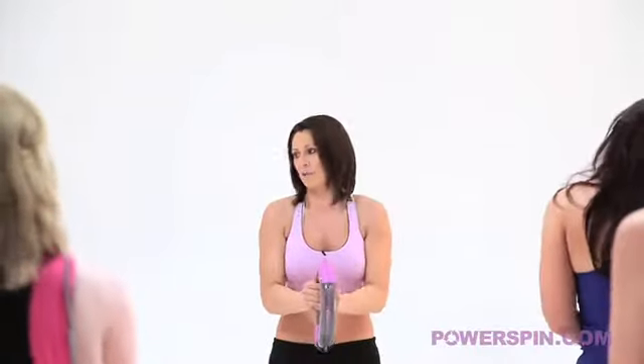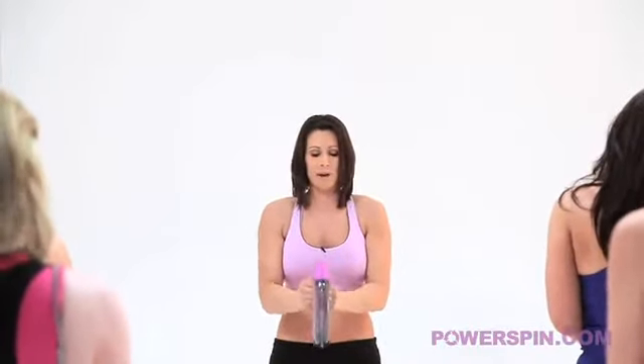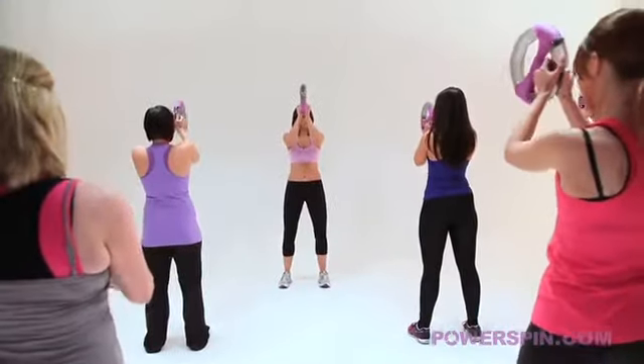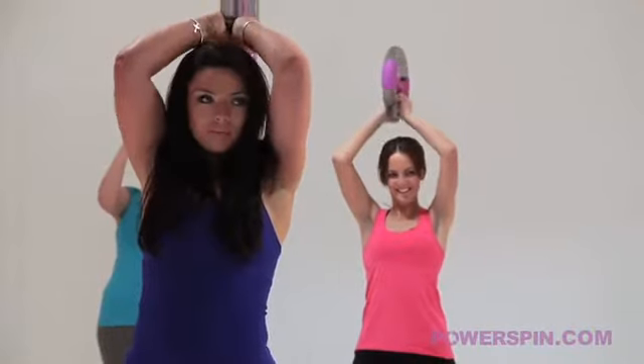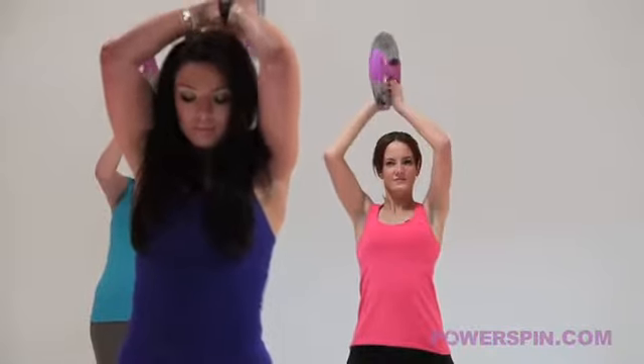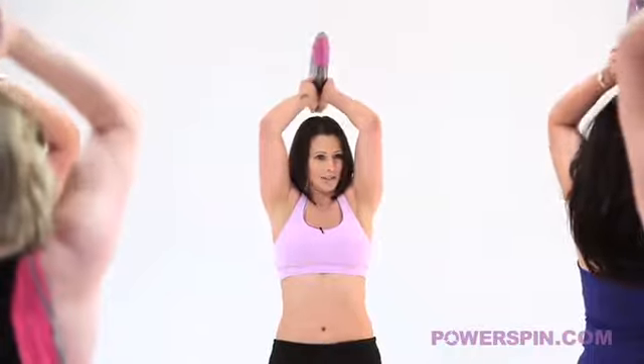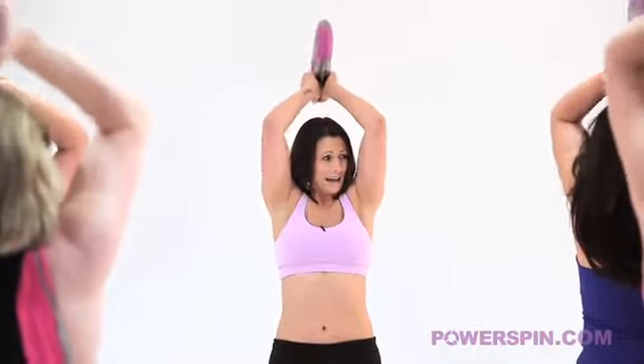We have one more round of these. Big deep breath in, brace yourself and go - up to the shoulders, excellent, all the way up to the top now. Keep breathing. Well, all the way back down and give your arms a roll. Now put your hand up if you felt it in your triceps. I know I did. Well done, give them a shake.